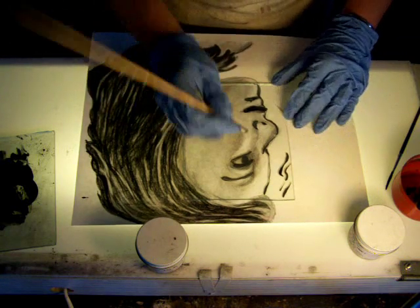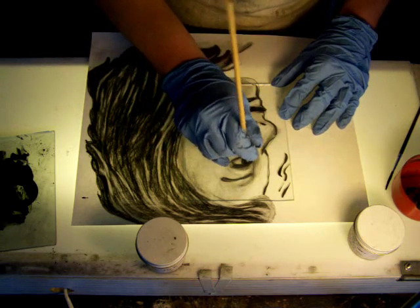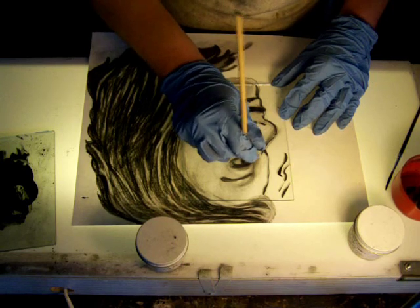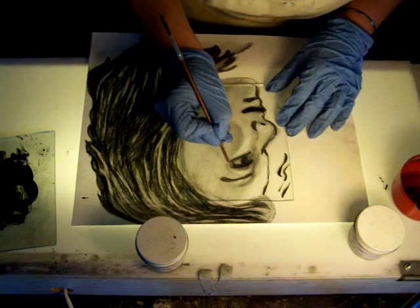If you want to do a highlight — say I want to highlight in her eye — take a little small brush like that. Of course it needs to be dry, but you can move the paint around like that, or you can even clean up the edges with a little wooden dowel to really define your line.